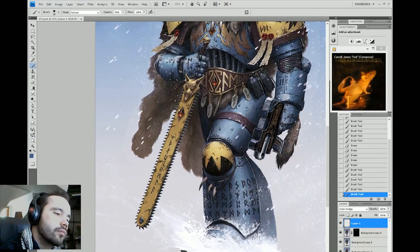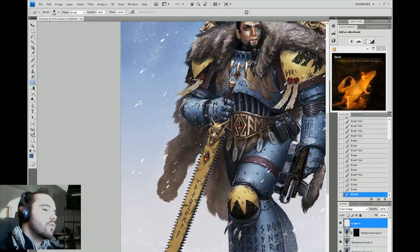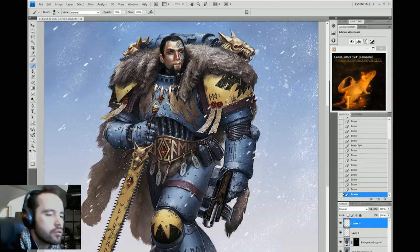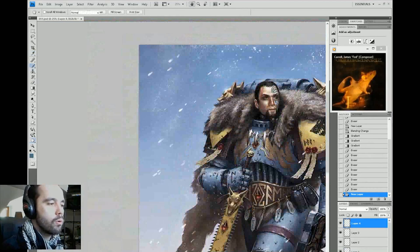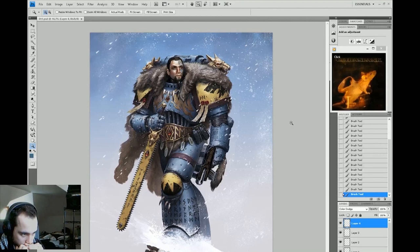Here I'm doing some color dodges just to make a couple of the details pop and make those highlights really impressive. There's a little bit of atmospheric perspective to help lift the pistol off of the thigh so they don't look like they're touching — it gives an illusion of distance between the two. And here I'm using color dodge to give a really nice hot sheen to those metallic areas.